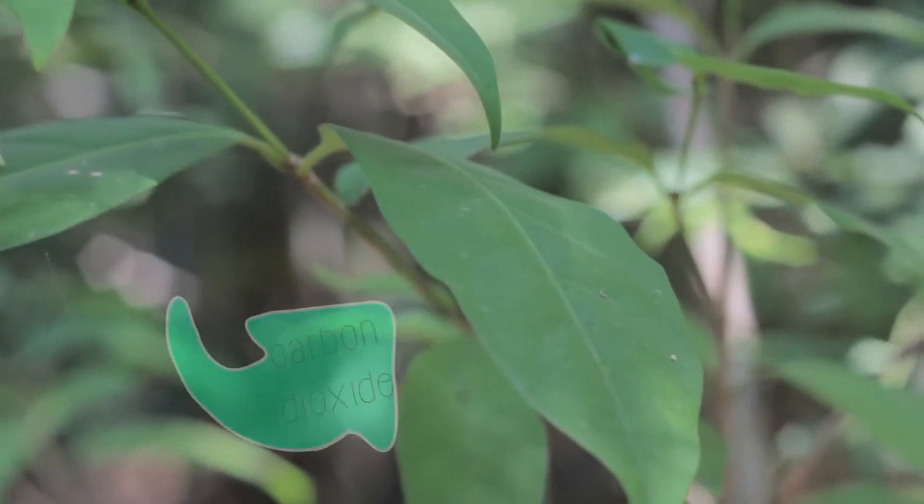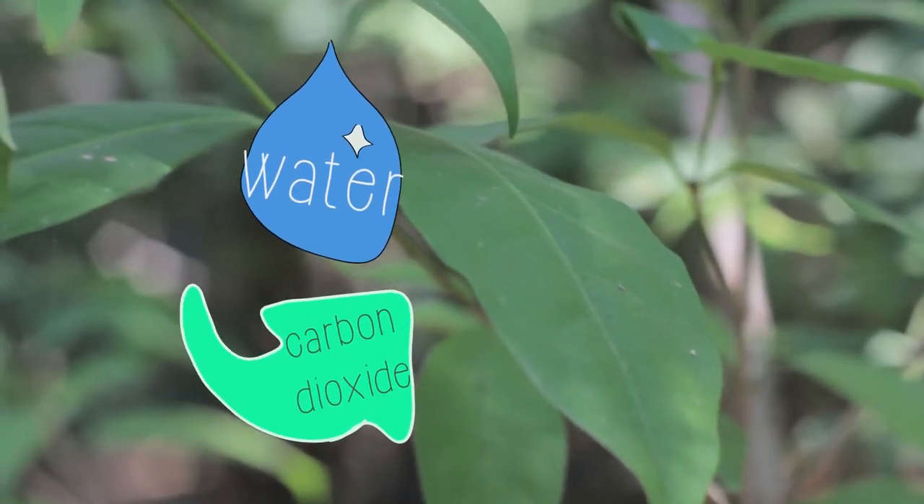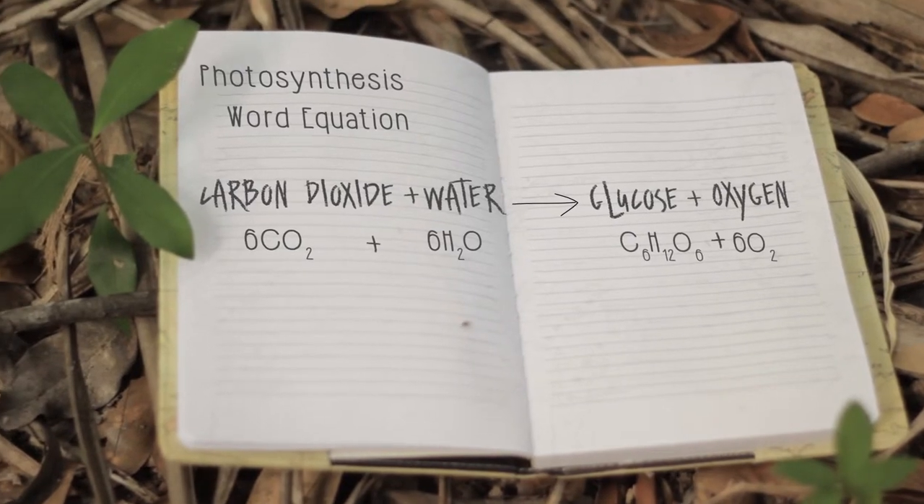Photosynthesis is where a plant gathers carbon dioxide from the air, water from the soil, and collects the light energy from the sun. These reactants combine in the leaf to release oxygen back into the air and make glucose. Glucose is a type of sugar, and it is this sugar which we will need to harvest.